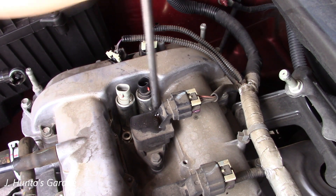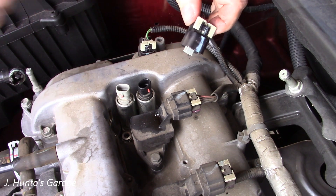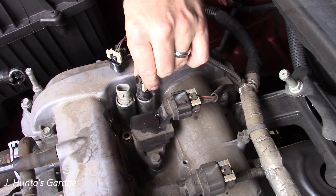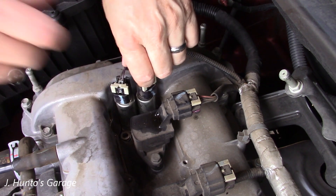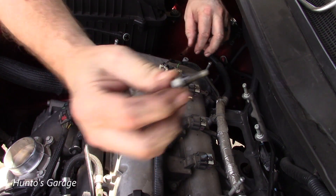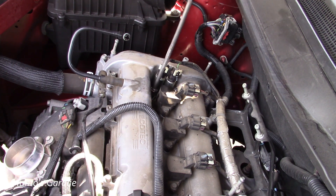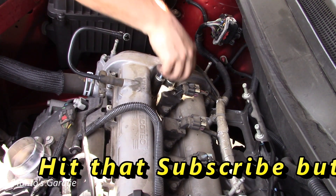Back in she goes. Tighten the bolts to the required torque spec — click. These normally just fall where they're supposed to go. So that's done. I've got to get the bolt back in and then the connection. I have the final bolt with the grommet going in — click click. Now let's put her back together and see what she does.